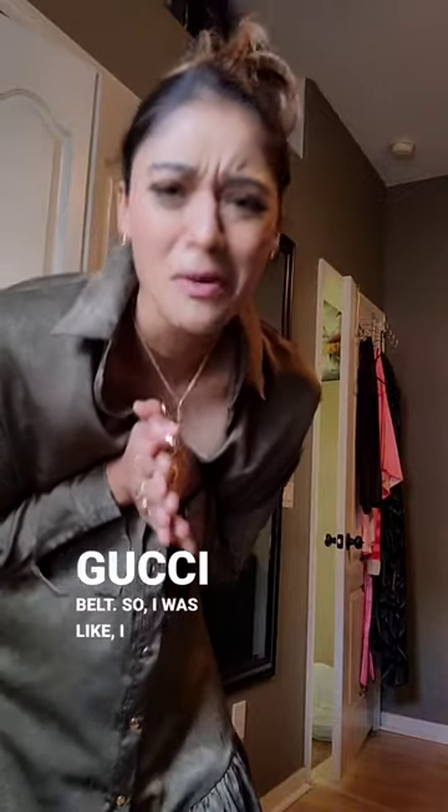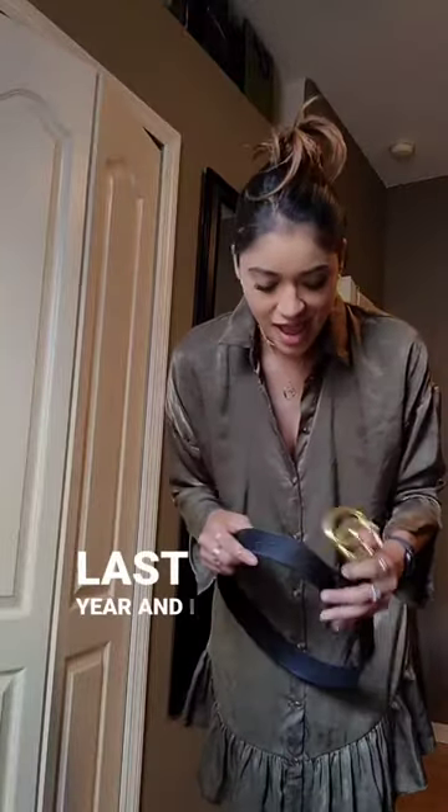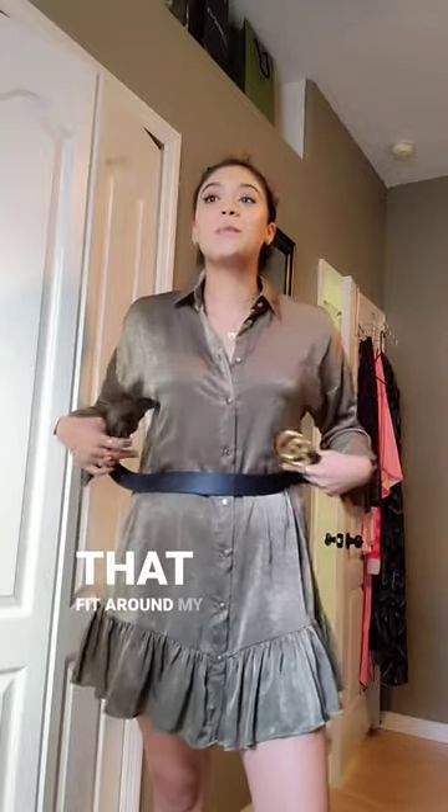I have a Gucci belt hack for you guys. I saw all the Pinterest girls wearing the Gucci belt, so I was like, I want a Gucci belt. My sweet angel mother got me one for my birthday last year, and I kind of struggled to figure out my size. So when I went into the Gucci store, the guy told me a hack, so I'm sharing it with you guys.